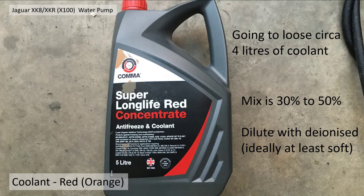You're also going to need some coolant. This is the red coolant — it's actually orange when you look at it. You're going to lose about four litres of coolant. You can put it back in if you catch it without it getting dirty, but that's difficult. The mix, if you've got concentrate, is 50% in the UK — roughly 50 to 30%. Dilute it with deionized water, or at least soft water is recommended.